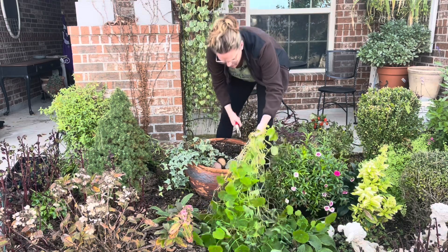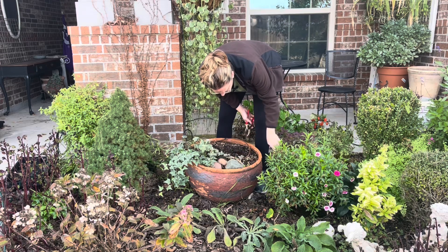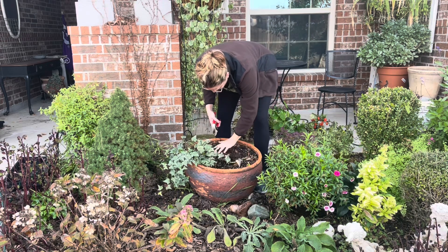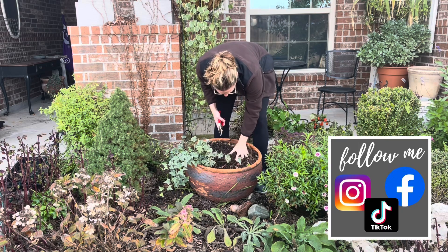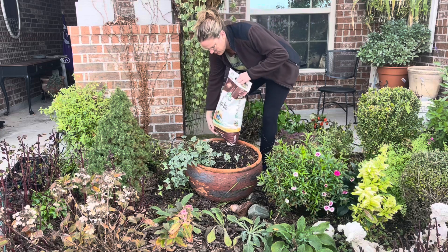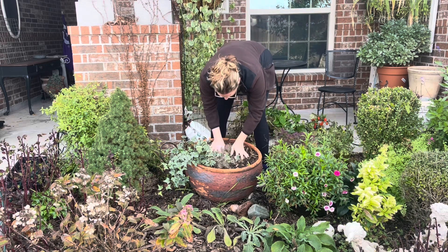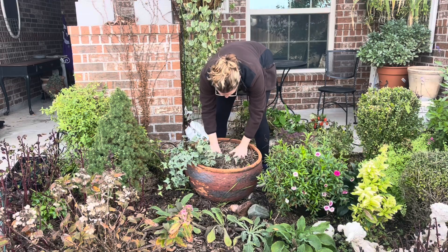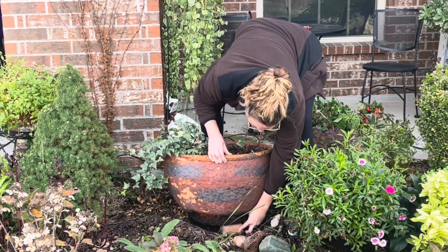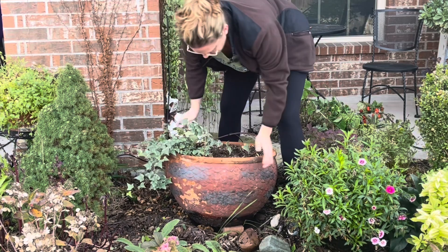Right here is the nasturtium — I grew that from seed this year, which was super fun. I've got some rocks in here that I'll pull out for now just to make more room. I'm going to go ahead and douse this with some plant tone fertilizer, and then I'll use a brick to work up the soil a little bit in the front and level the container.